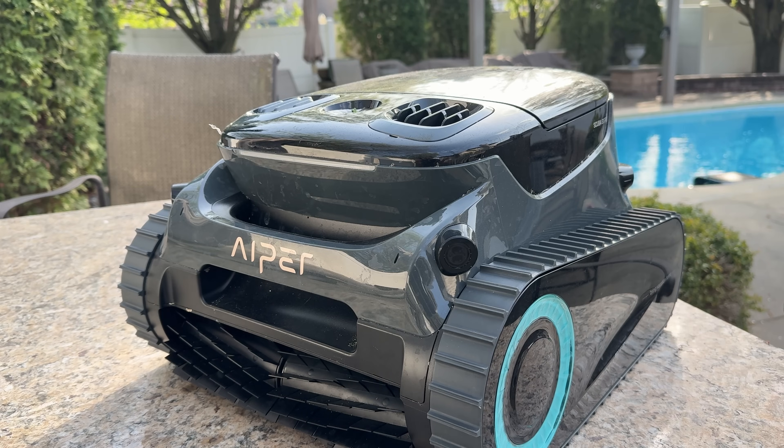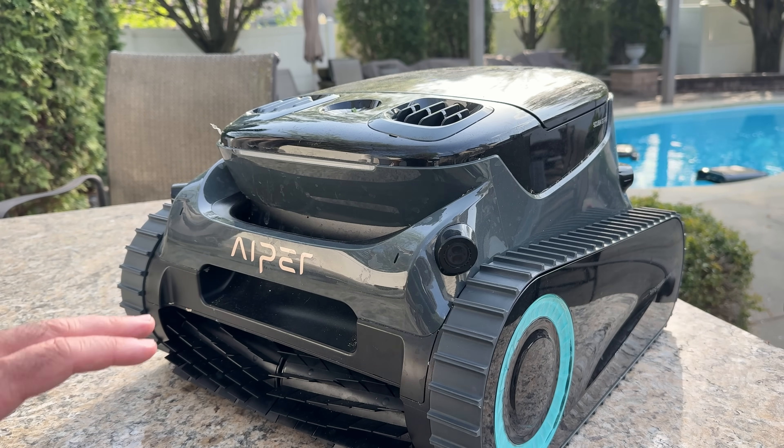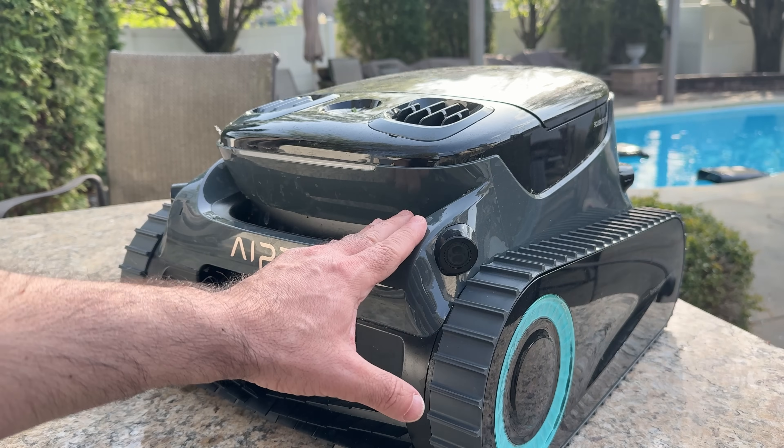A quick charge of up to four hours will cover the full cleaning cycle, and I find the fast charging gets me going really quickly. This robot works for any type of pool — submerged or even above-ground pools — giving you a lot of options. Taking a look at the robot itself, it does look like a tank. It has new mapping technology, and as it scans and maps your pool, it's very similar to a lawn or carpet robot that understands your area and creates a plan.